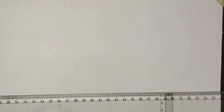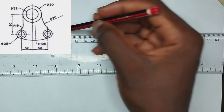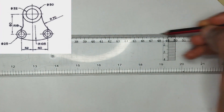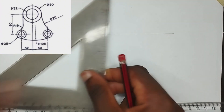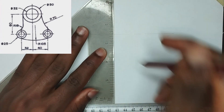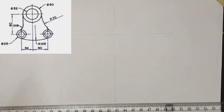We are going to draw the tangency problem right on the screen. First of all, we are going to be drawing our center line, which is going to be a long chain line. Then we are going to pick our set square and draw our vertical line straight down like this.